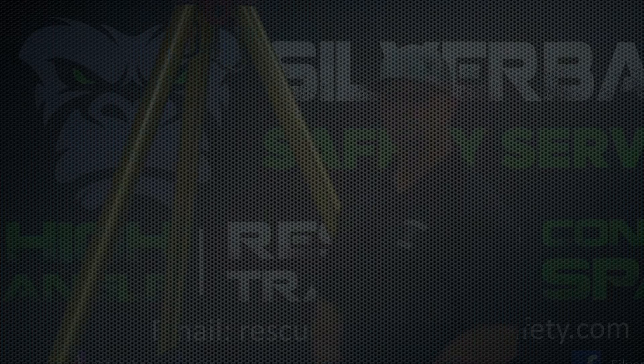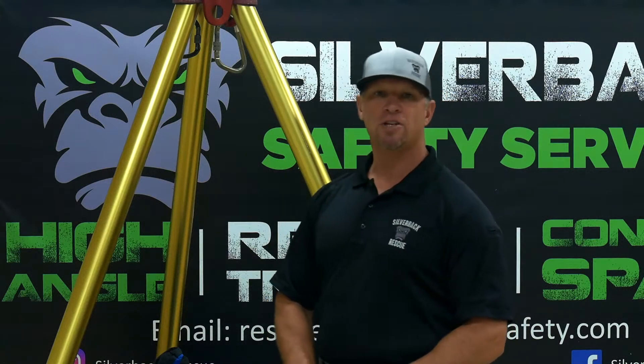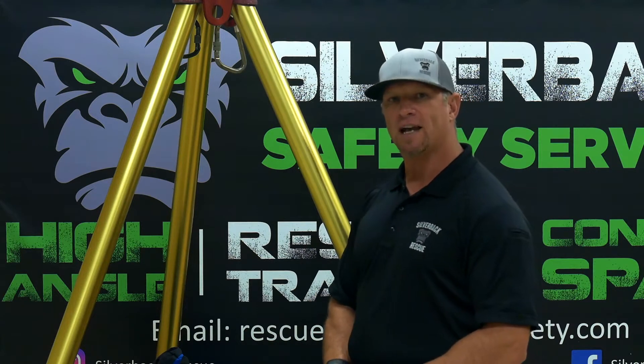I'm Chris with Silverback Safety, and I hope you enjoy this video. Alright, so today we're talking about block and tackles, and we're going to do a 4-to-1 block and tackle.